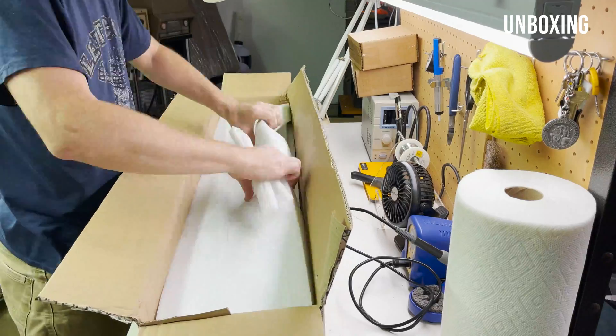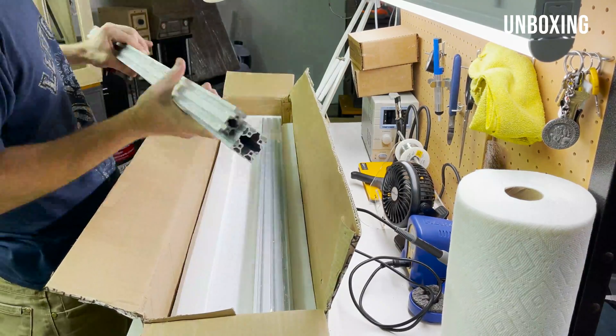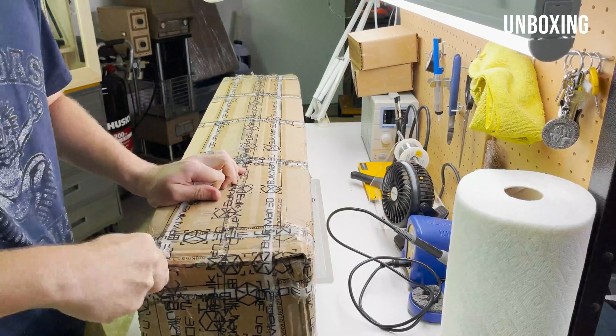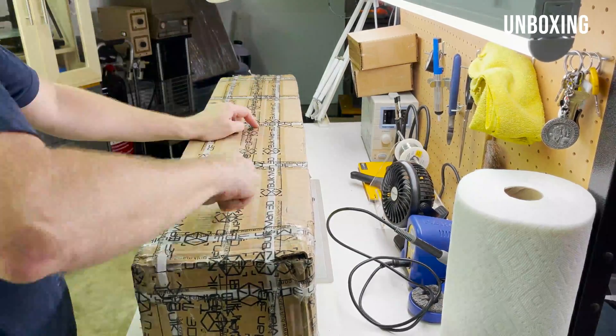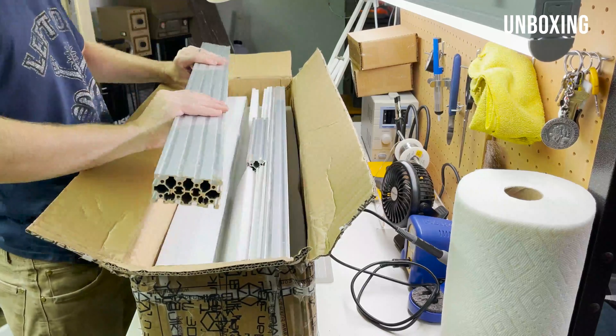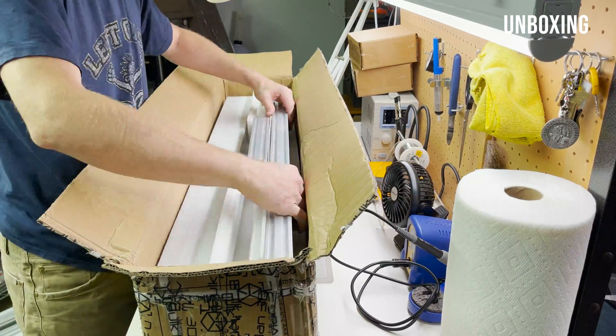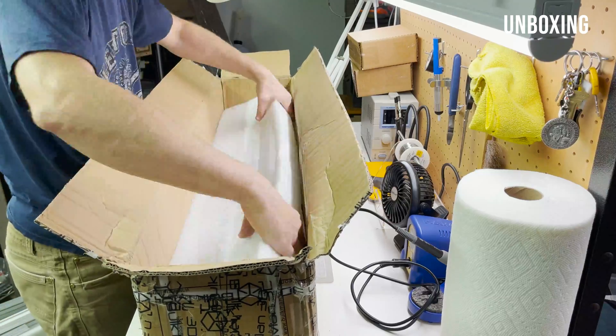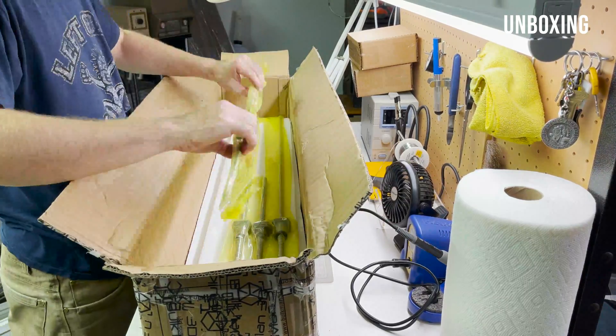This is the second time I'm building one of these Workbee kits. The first one I had a couple years ago and it worked, but it had a lot to be desired in the rigidity department. I actually ended up upgrading mine with linear rails and ball screws back then, and this kit looks like it has everything I wish the other one was.